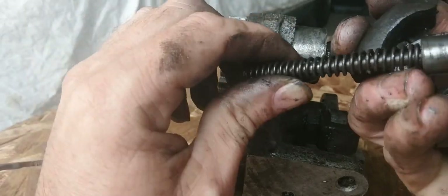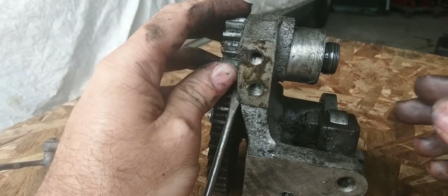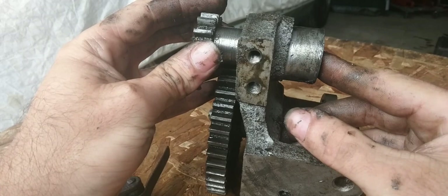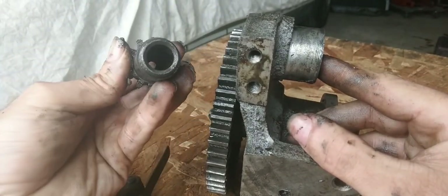That spring does not look that bad. Let's take this off here — there we go. And that doesn't look that bad either.